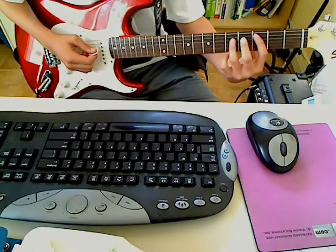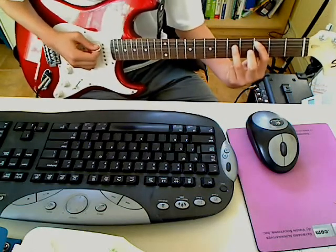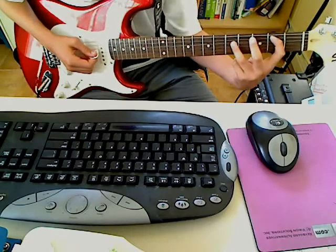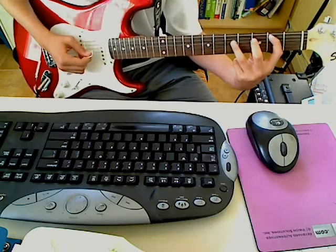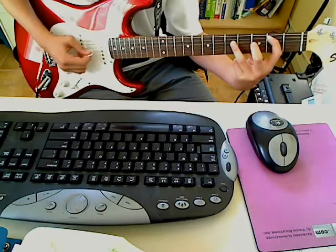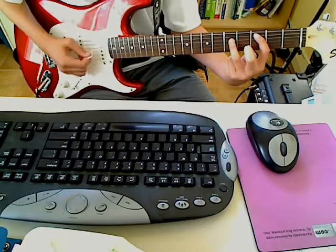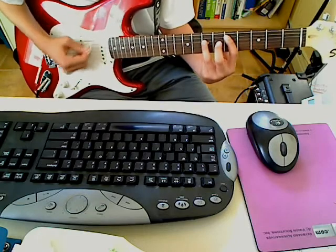You play it a couple of times — three or four times. And then what I do is I move my first finger just over one fret so it's on the 2nd fret. Four times. Then back up so that your first finger is on the 3rd fret, and you play it a couple times. And then move it up a whole step back to the original power chord. And then you start the verse again.